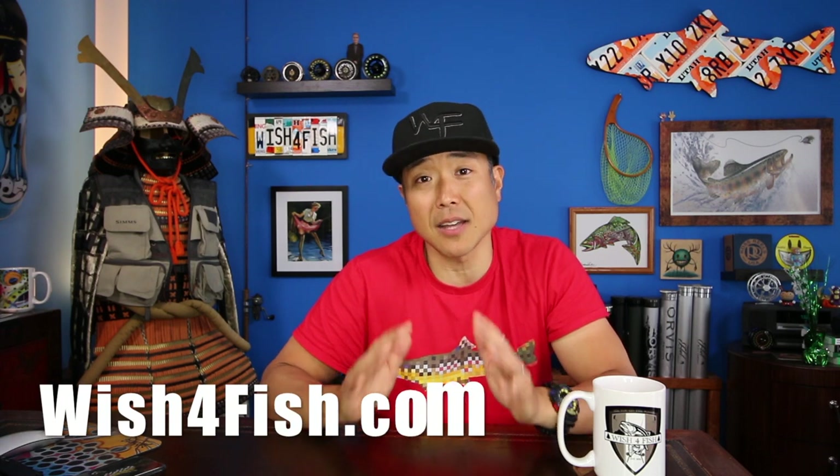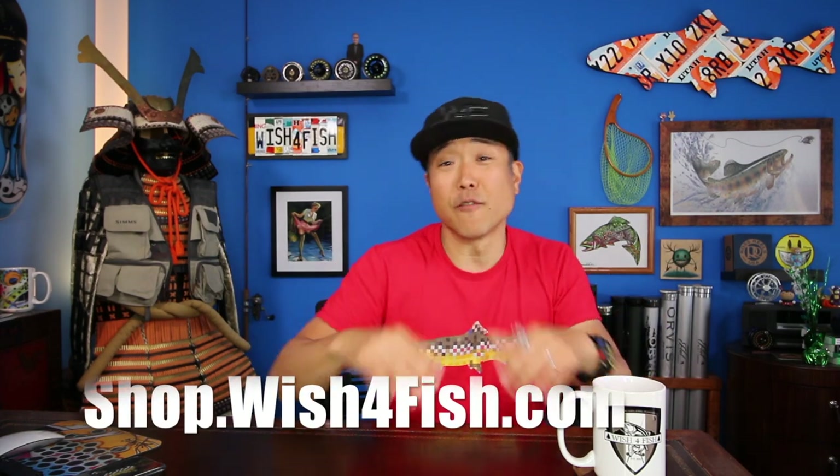Thank you very much for watching. Please go check out our website at Wish4Fish.com to keep up to date and get some killer discounts. Check out the Wish4Fish store for merchandise. Give us a follow at Wish4Fish on Facebook, Instagram, and other social media. If you haven't subscribed already, please do — we're constantly uploading new footage. Click here to subscribe, and check out more videos from this season's playlist. Thanks a lot everyone, I'll see you on the water.